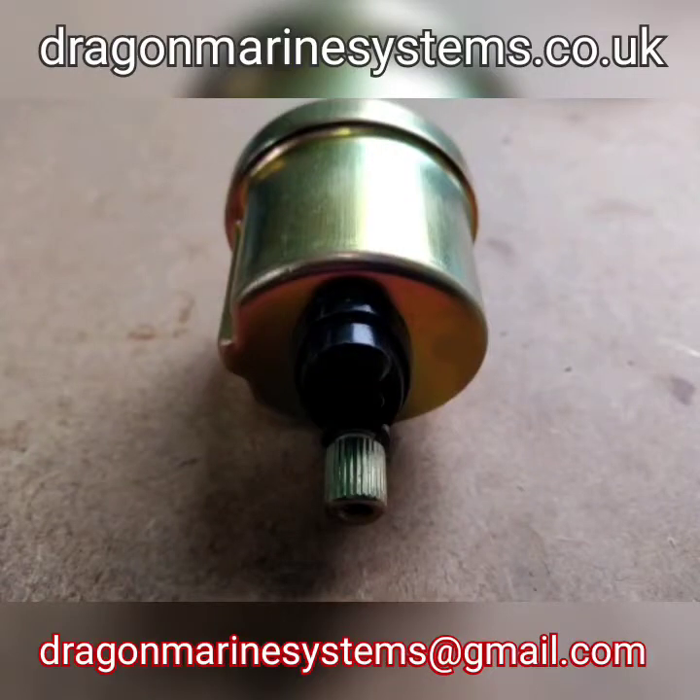Hello and welcome to this Dragon Marine Systems video. Today we're going to be looking at oil pressure sensors.